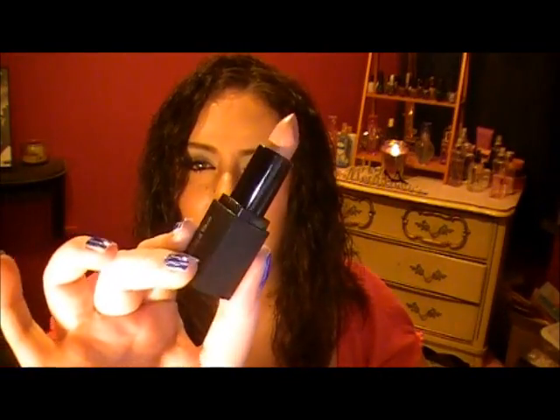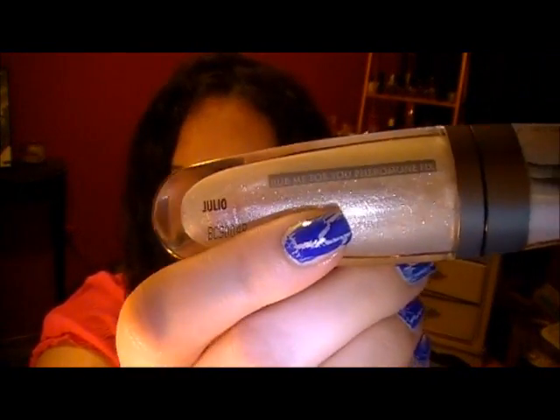On my lips I have Rimmel Easton Snob as a liner and filled in, and then I have the Elf — I think this is from the Mineral line — the Natural Nymph Lipstick, which I absolutely love, and in the middle I have the Urban Decay Pocket Rocket in Julio, which is just clear with sparkle.